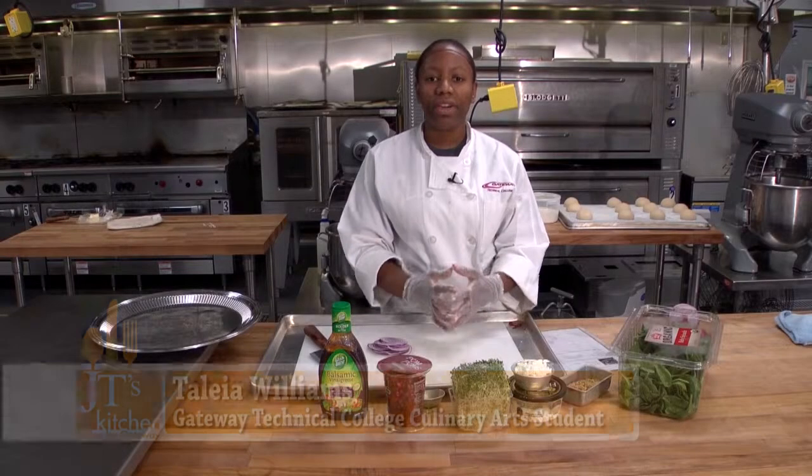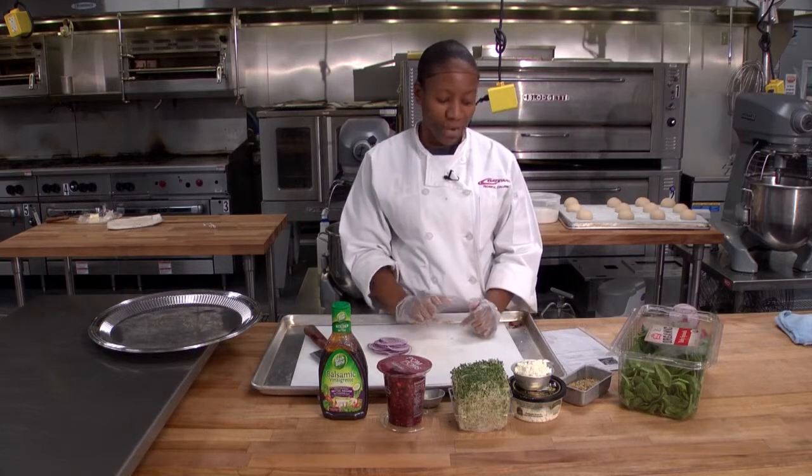Hi, my name is Talia. I'm a student here at Gateway Technical College Culinary Arts Program in Racine. Today I'm going to show you how to prepare a spinach pomegranate salad.